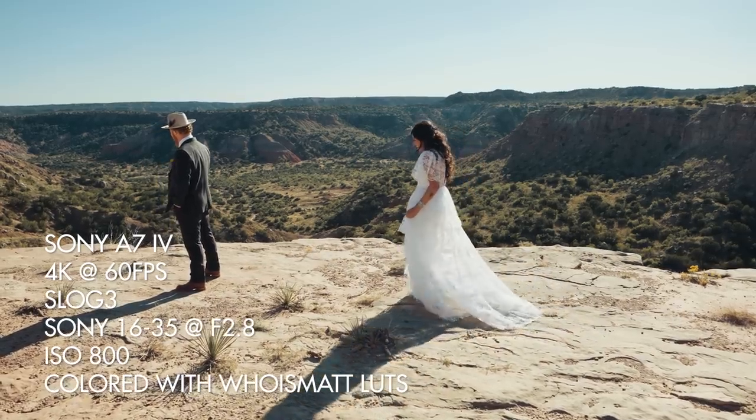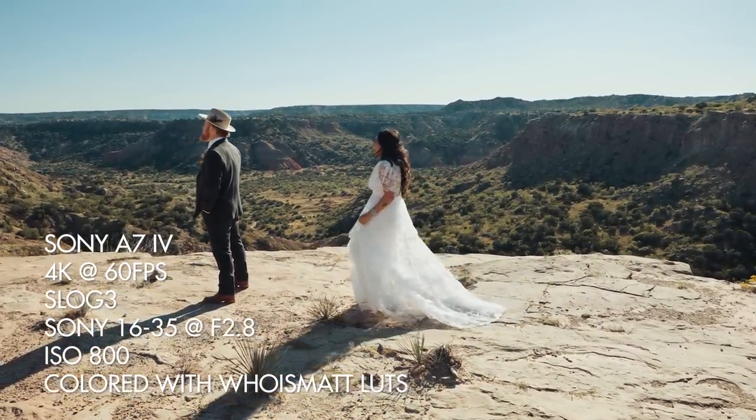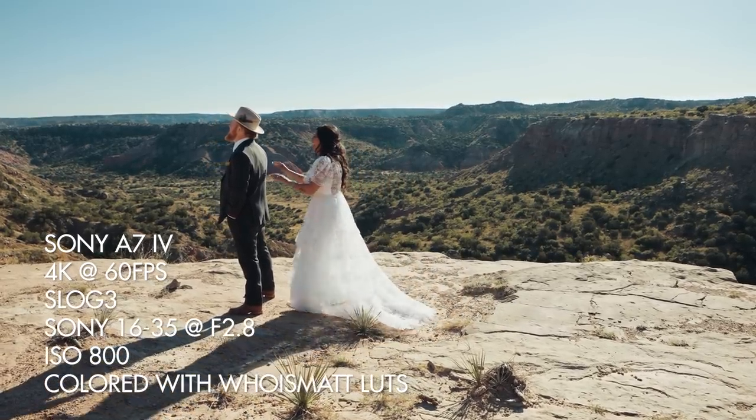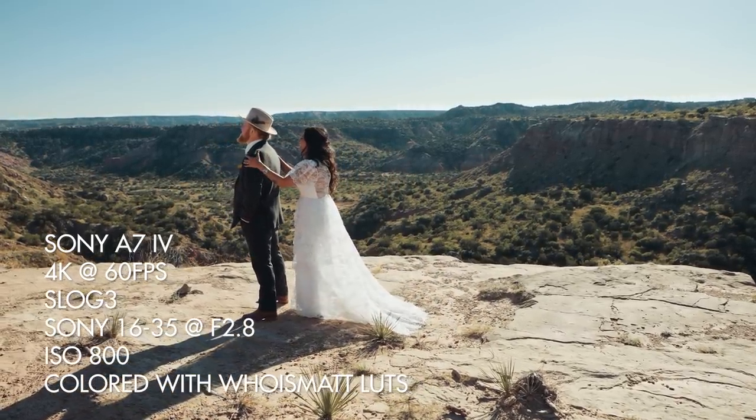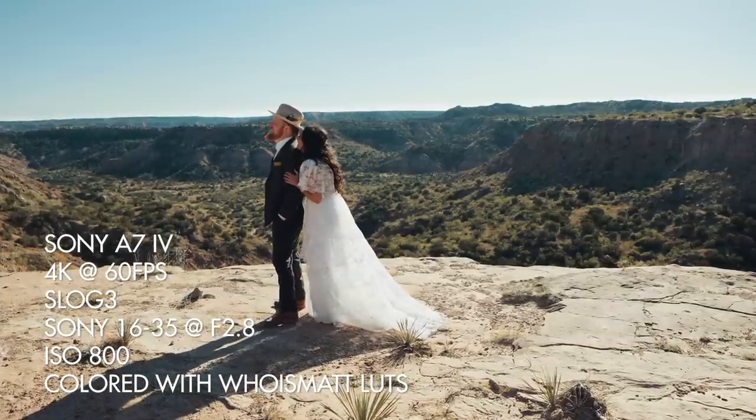Before I get started, for the sake of ethics, this video is not paid or sponsored by Sony in any way and they will not see it until it's uploaded. Also, this camera is sadly going back to Sony in a few days. Because I respect your time, I'm going to spoil the conclusion right now and tell you that the A7 IV is a camera that excels in both photo and video quality.